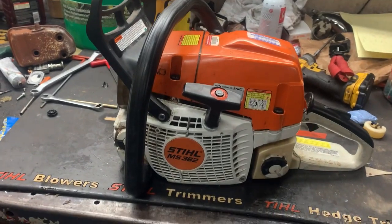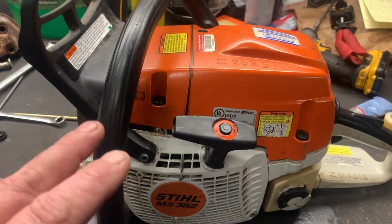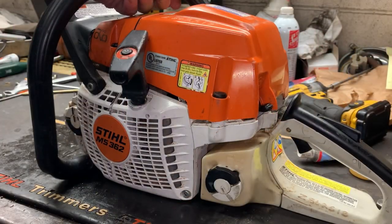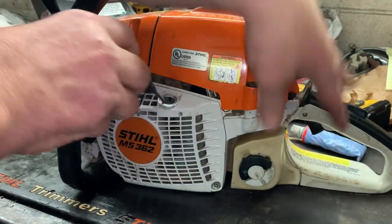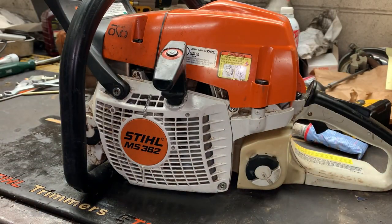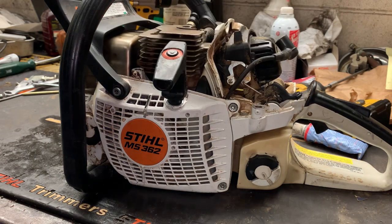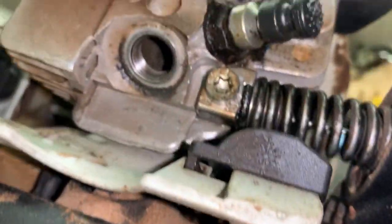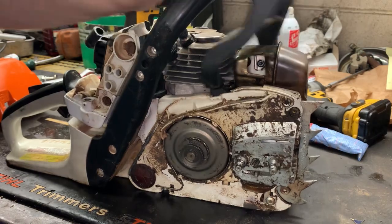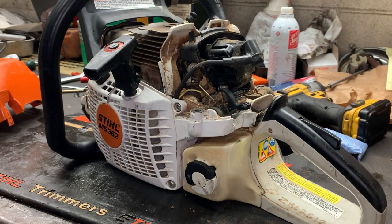What's up guys, today we have a Stihl MS362 on the bench. The complaint is that the customer can't even pull the rope — it's like it's locked up. So we're going to properly diagnose this saw and figure out what's wrong. I am pulling hard on that elasto start pull rope and this engine is locked up. I've already got the top cover loose, the plug out, and I've made sure everything was good on the clutch side.